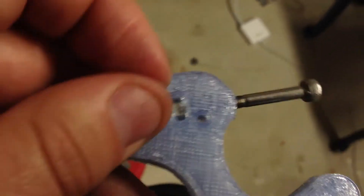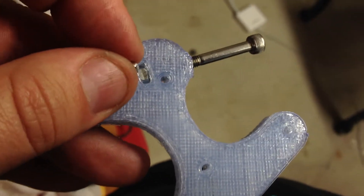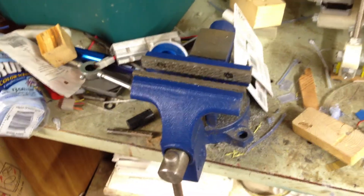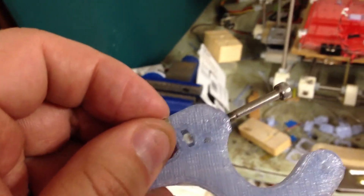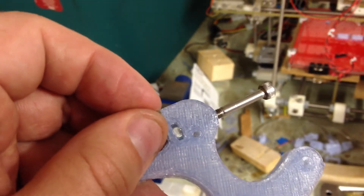I'm going to use a little bit of Blu-Tack to stick these M3 nuts on the outside of that, and then put it in the vise with some wood on the outside — which is how I got the nut in there in the first place. Then basically crush the nut in place so that it's held in place by these outside nuts and the pressure holding them in. Then I'll tighten the screw, so the nut won't be able to turn.